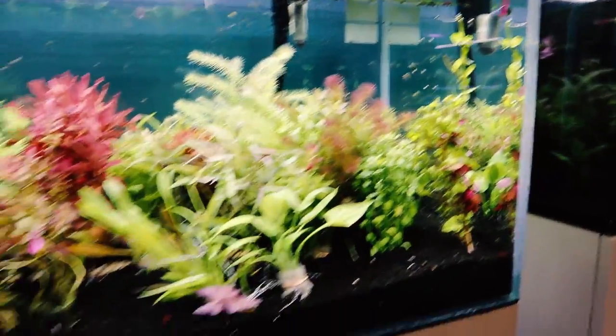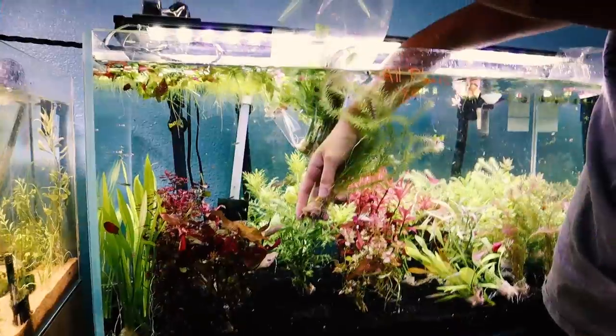Wisteria. So we're going to get a stalk of Wisteria, a stalk of something else that's back here, this red fern-looking kind of thing, and one of these green ones and a couple more.